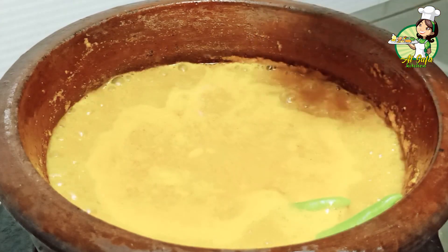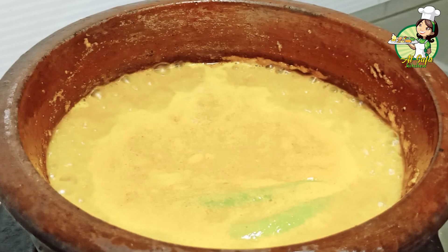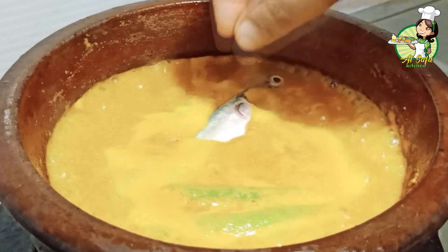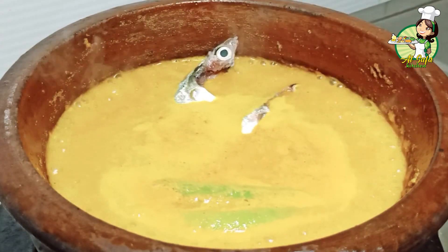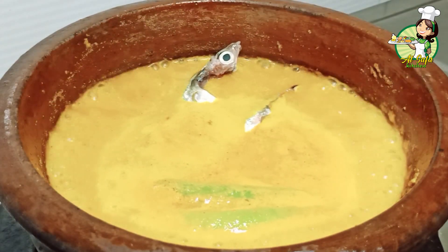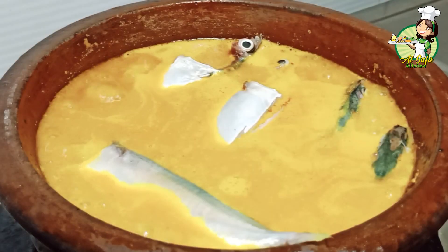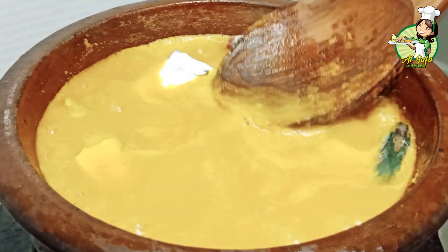Let's put the green leaves in the middle. Then add the mixture to the top. Now I've added the mixture to the top.